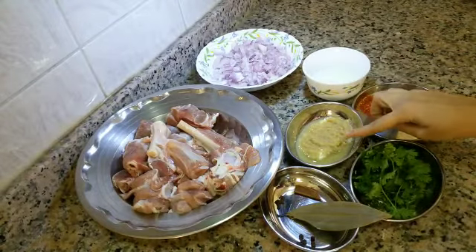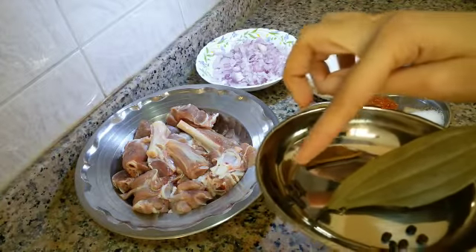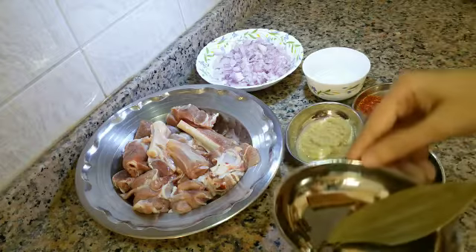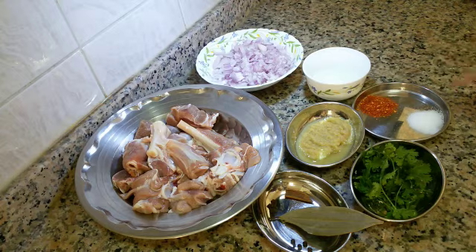4 teaspoon ginger garlic paste. For hot spices I have taken 1 cinnamon stick, 3 cloves, 5 cloves, black pepper, and 1 bay leaf. Also 1 teaspoon Kashmiri red chili flakes, salt, and cilantro or coriander leaves for garnishing.